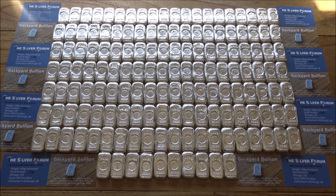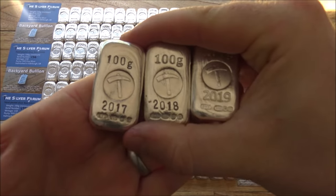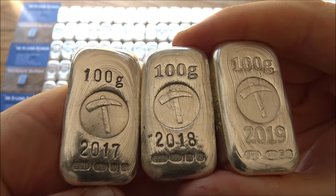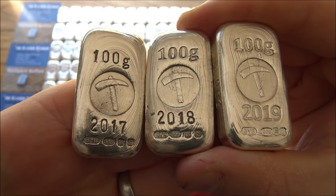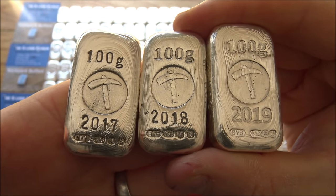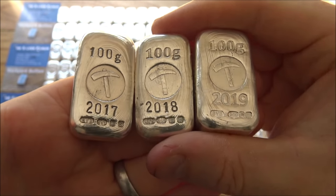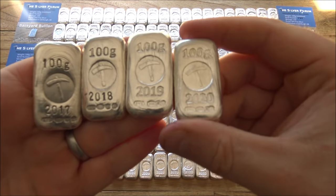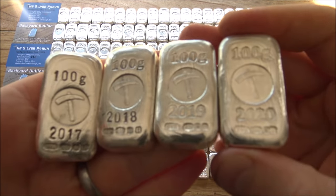For those who don't know, we've been working with the Silver Forum for four years now to create their branded bars. I really appreciate the support they have given and continue to give. Here are the previous iterations — the 2017, 2018 and 2019 bars — and now I'm very happy to add the 2020 bars to that repertoire.